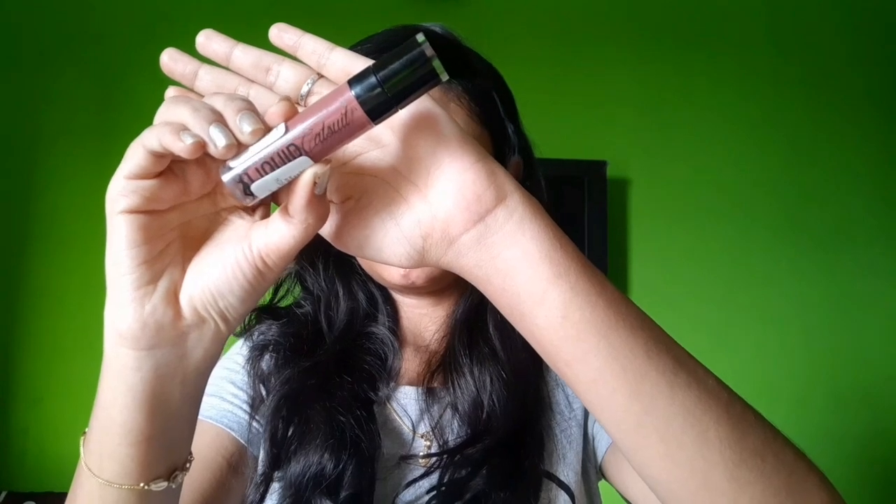Next, I'll apply Wet and Wild's cat suit lipstick in the Mocantra shade. This is a super nude shade and my favorite, go-to lipstick. I'll blend it in with a little bit of product.